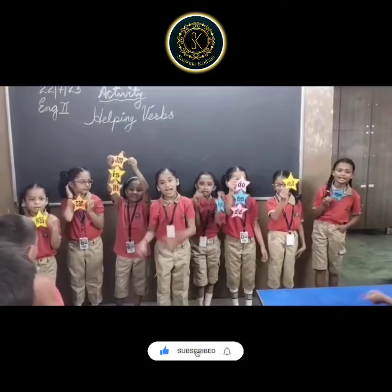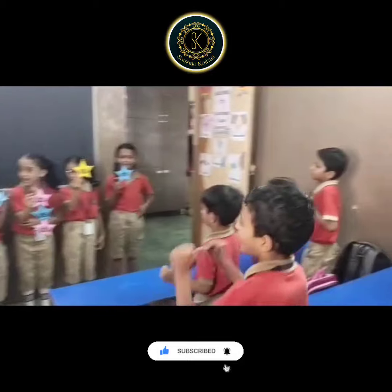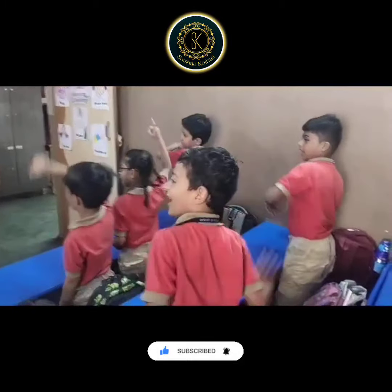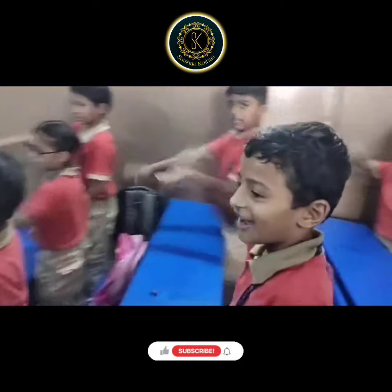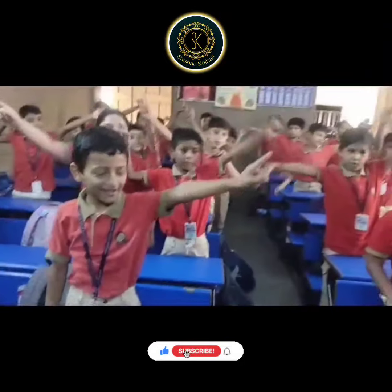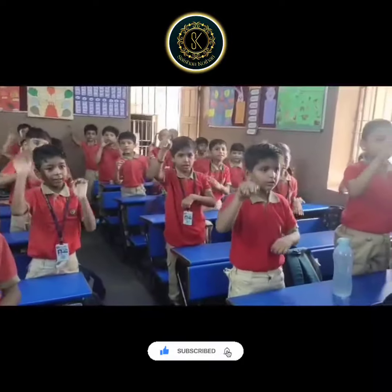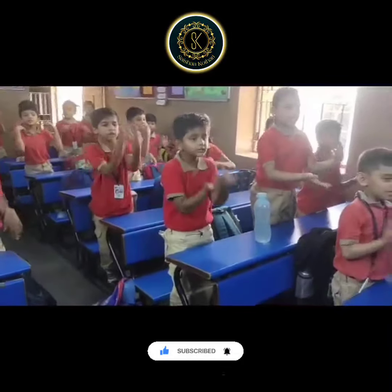We can, have, will, shall, would, should, may, might, do, does, did — let's learn them with the song.